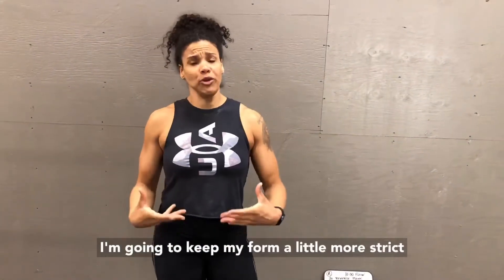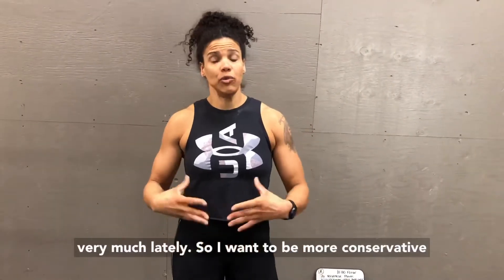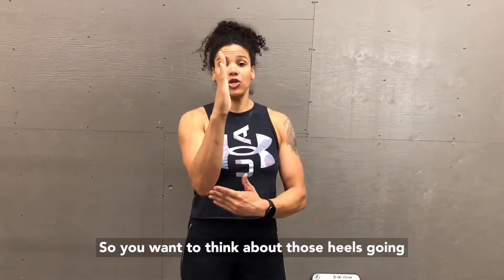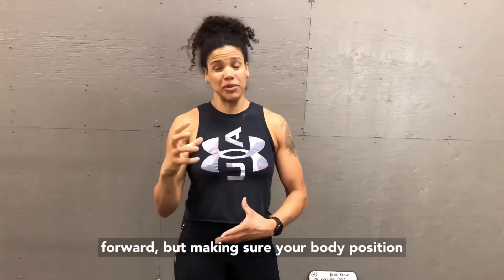As I demo today, I'm going to keep my form a little more strict because I haven't been doing handstand walking very much lately, so I want to be more conservative. It's fine to get a little bit of lean over — obviously you're trying to move forward, not stay balanced — so think about those heels going forward while keeping your body position intact.